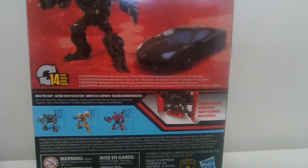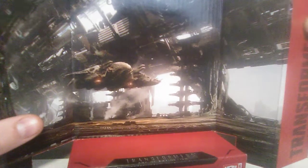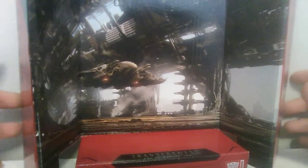Lockdown proves why he is the most feared bounty hunter across the galaxies. With the Studio Series figures, you pull out the inside part and you get a very nice looking stand. I think these are actually pretty good — sometimes they do have a tendency to fold up. Maybe I'll use this for a stop motion, because it is a nice photo of his ship.